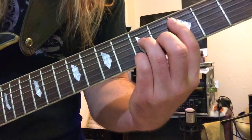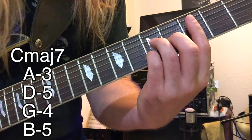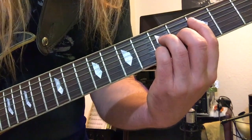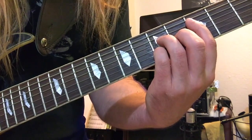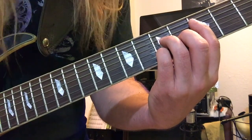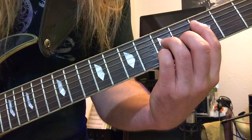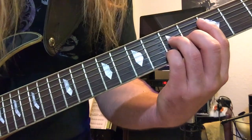Moving on to the next chord, we have C major seven. Index finger on the third fret of the A string, ring finger on the fifth fret of the D string, middle finger on the fourth fret of G, and pinky on the fifth fret of B.